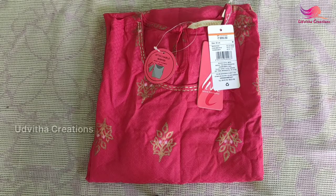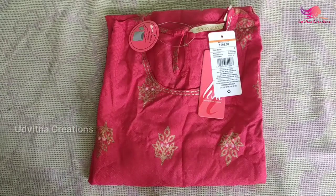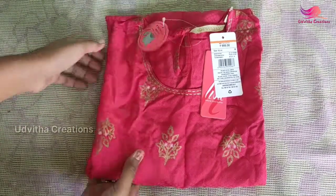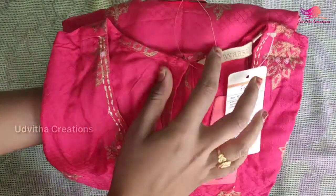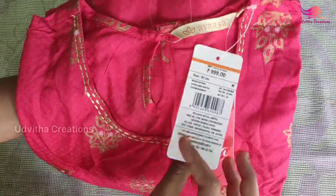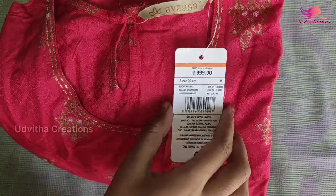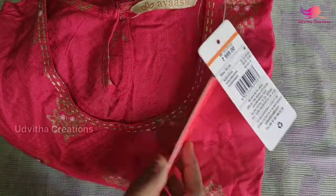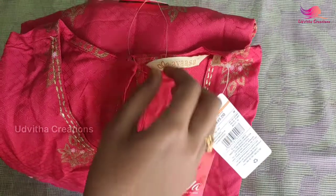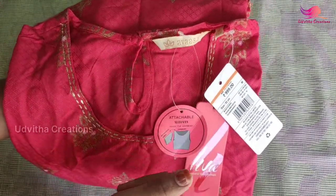Hello guys, welcome to my channel Udvita Creations. Today we are going to show you how to review the price and details. This price is worth $799, and they are worth $270. And the price of cashback is worth $200.